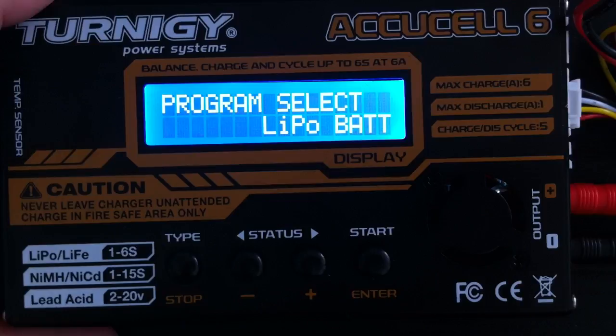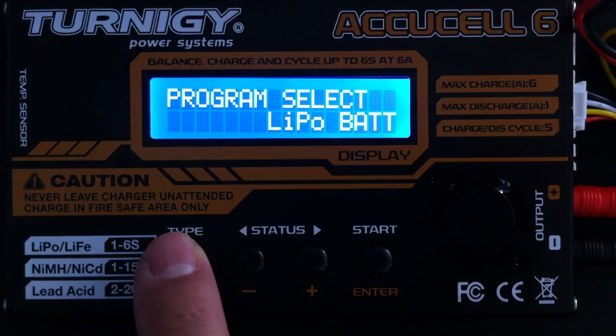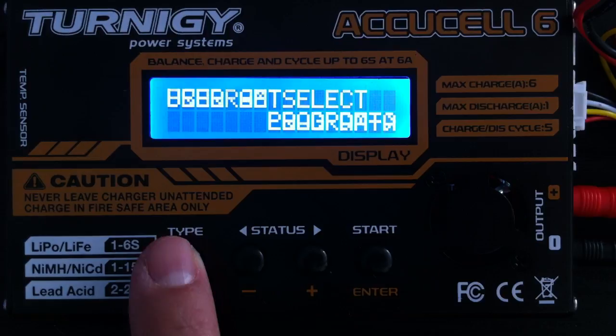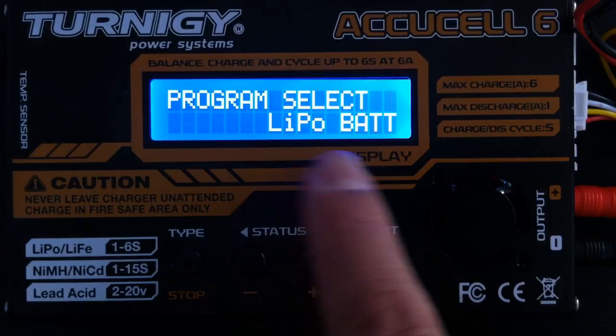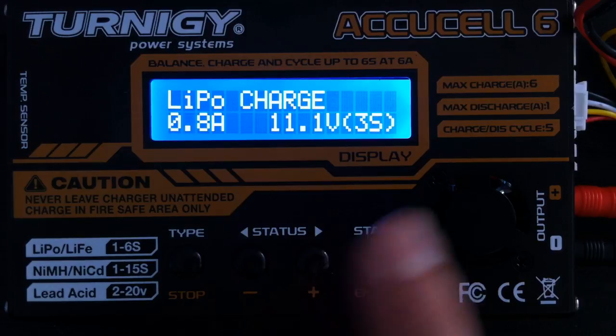Powering it on, 'Eternity Welcome' comes on and by default it goes straight to LiPo battery. You can cycle through your different types of battery via the type button — if I keep clicking that it'll just cycle straight through. In this case I want to do a LiPo charge, so I'm going to go all the way through until I reach LiPo battery. Once we're on LiPo charge, I select that by pressing Enter.